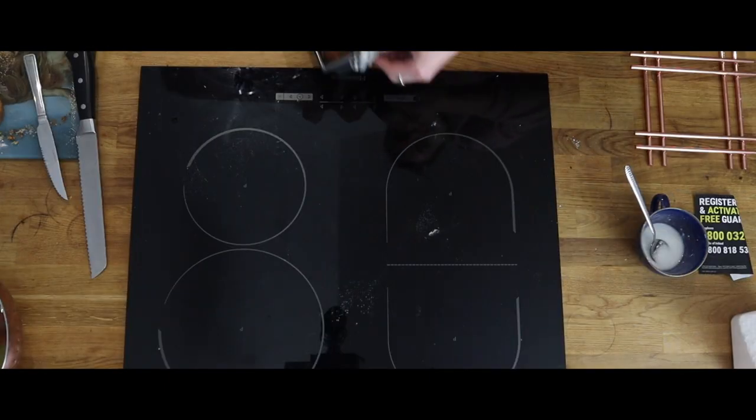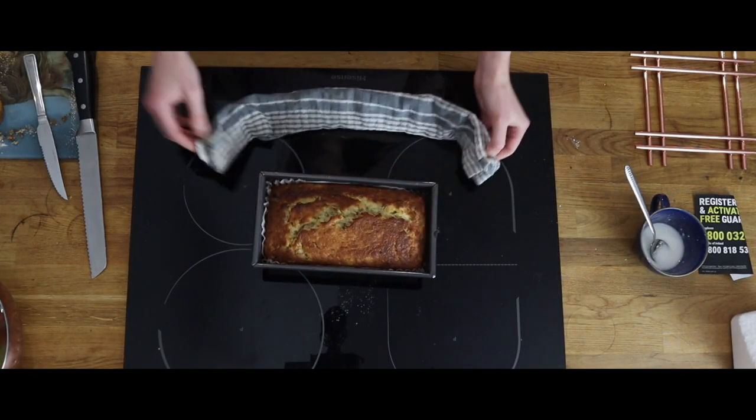Look at that bread starting to rise. You can almost smell it now. And there we go — out of the oven and it's looking good.